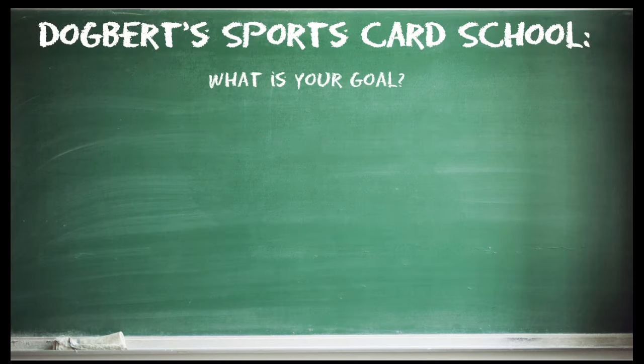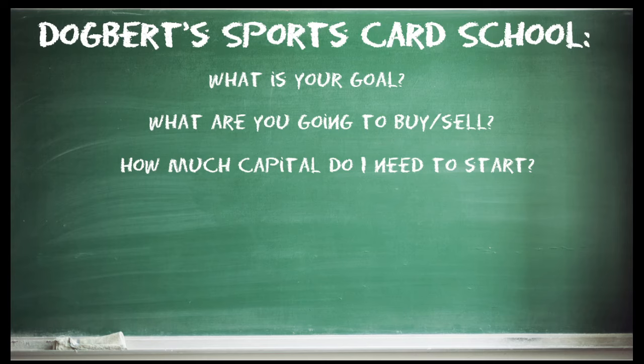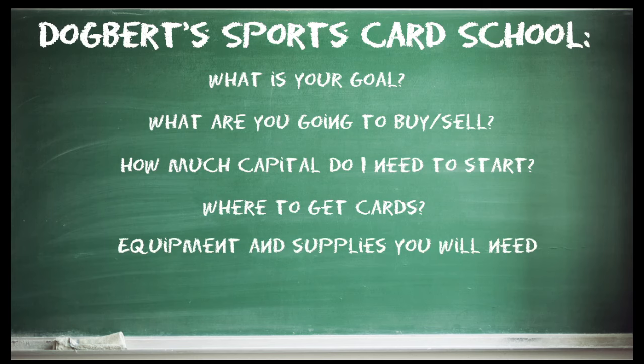The first thing you need to answer is: what is your goal? That is going to be our first topic. We're also going to go over what you're going to buy and sell, how much capital you need to start, where to get cards — this is going to be a real brief, basic overview — buying and selling in more depth, and equipment and supplies you're going to need to get started.